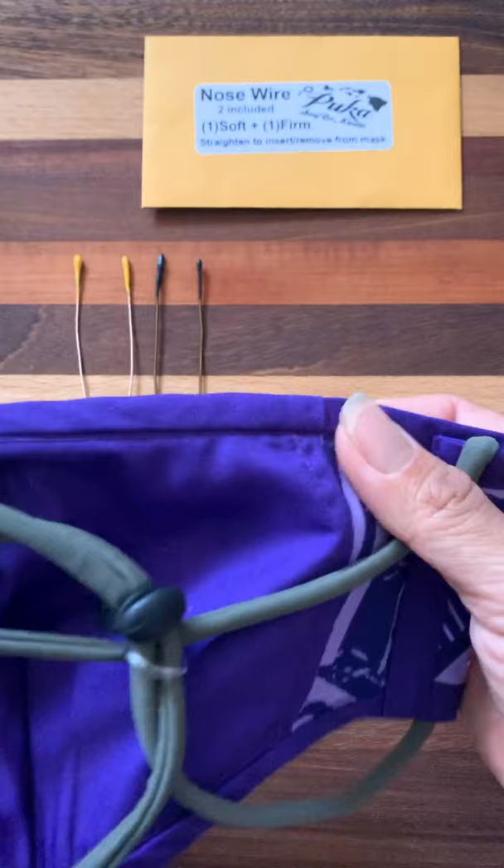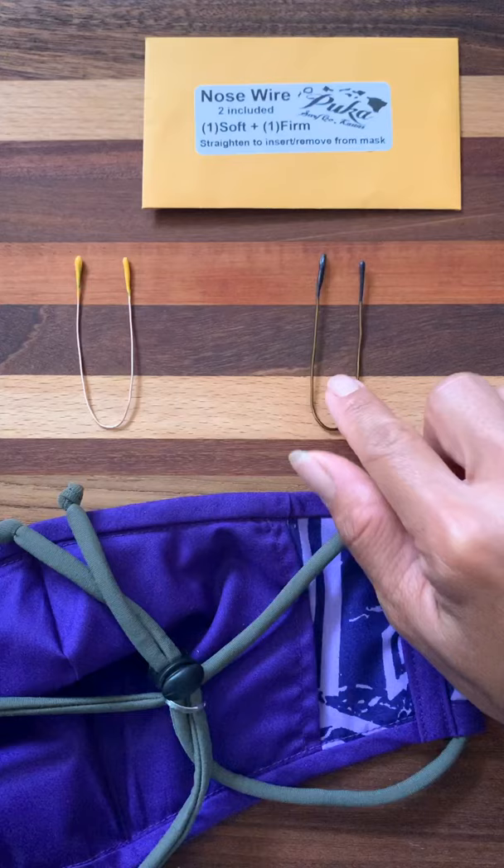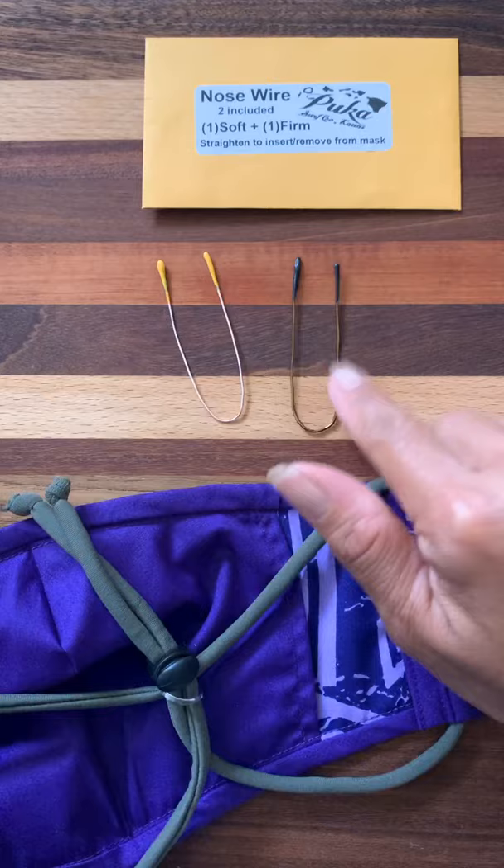It will come with two nose wires. You have your black, which is going to be your firm, and you have your yellow, which is the soft. The firm is probably the more popular and will be a little easier to put into the mask. The yellow is going to require a little bit more finesse and technique, so maybe master putting the black one in first.